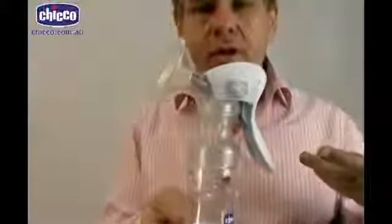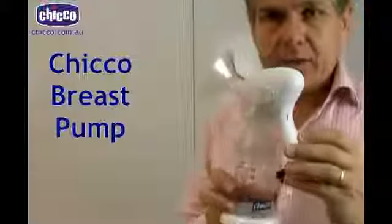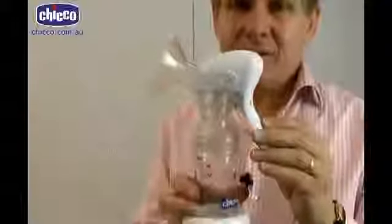Included in the pack is a latex teat so you can use this immediately as a feeding bottle. So the Chico breast pump is designed to be safe and gentle so that hopefully it doesn't hurt.